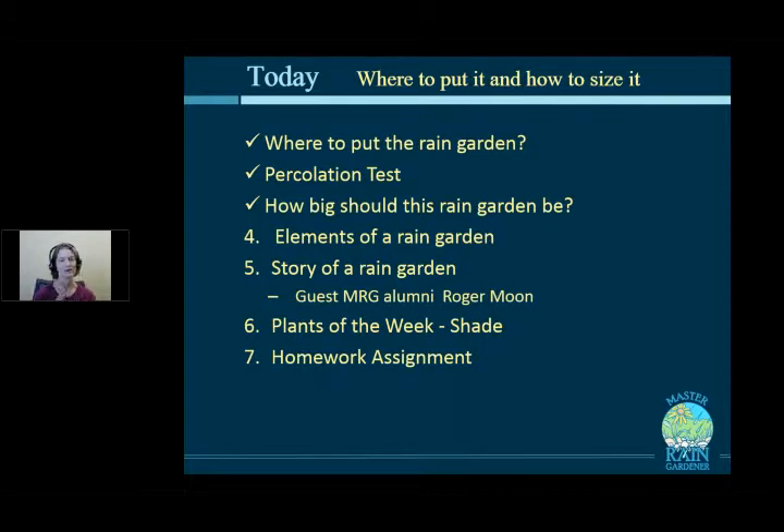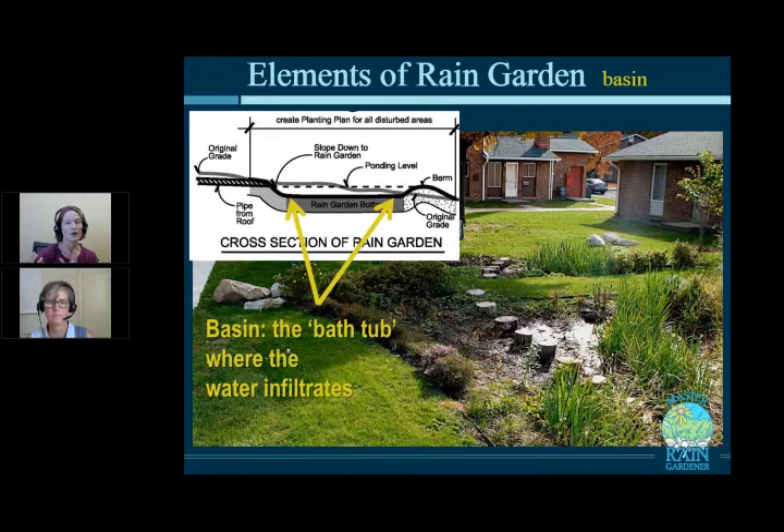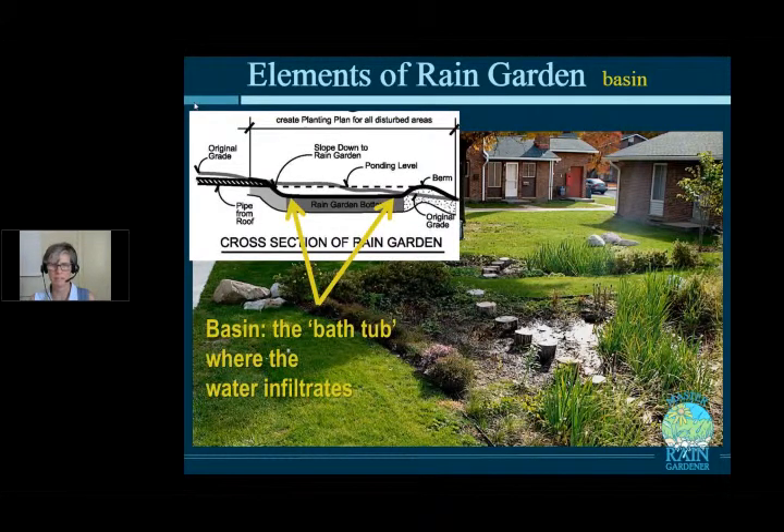What are the elements of a rain garden? The first and most basic part is the basin itself. Think of it as a bathtub: the basin is the big flat-bottom area where water infiltrates into the ground. It's critical that it's flat — not pitched in any direction — to maximize the area over which water soaks in. If it's pitched, all the water will pool at the low end. Next week's class will cover methods to keep the basin level while digging.